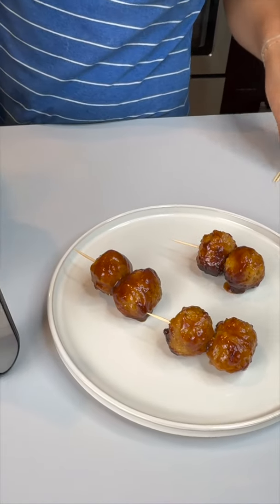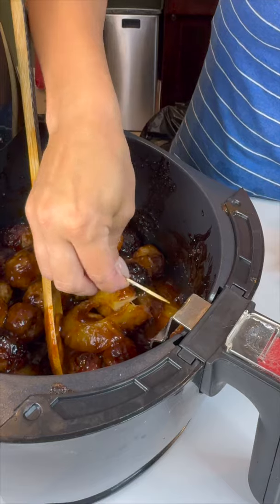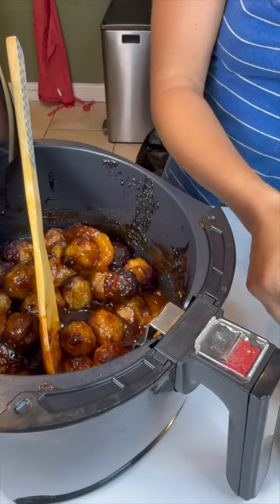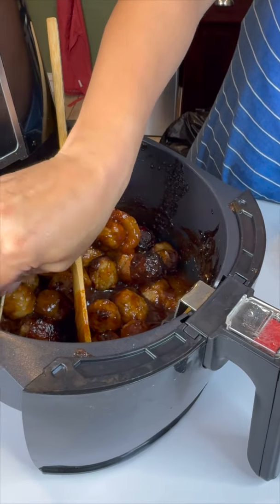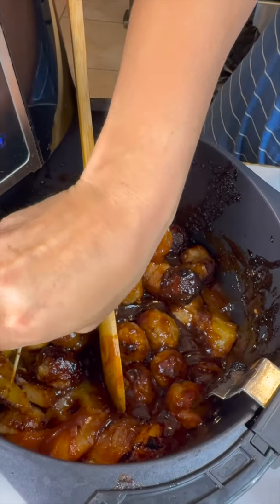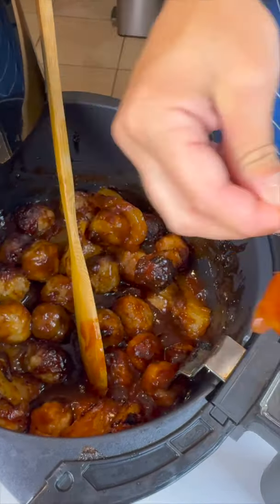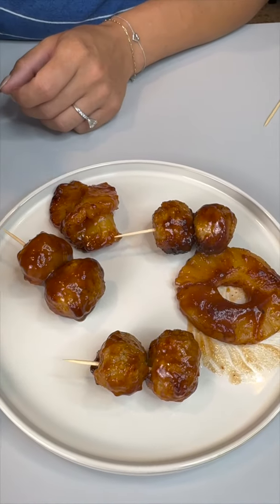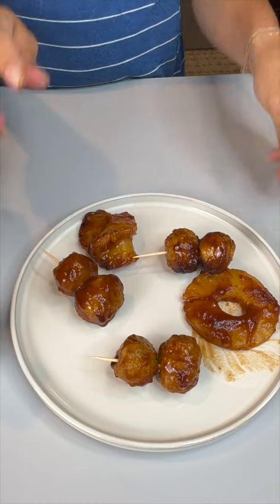They smell even better, y'all — it is so good. And for those of you who want a nice warm pineapple, we've got you covered here too. With some pineapple, they are nice and tender, they are falling apart — so yummy. Oh my god, these meatballs are delicious!